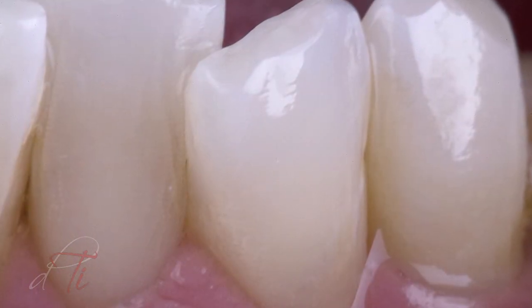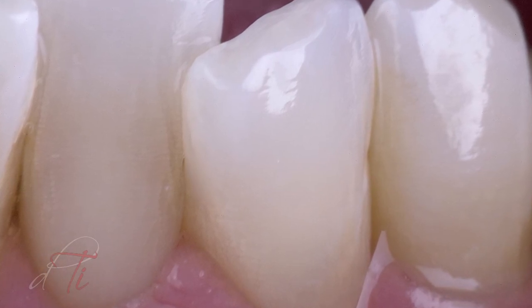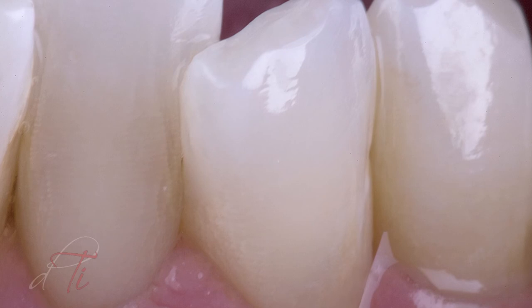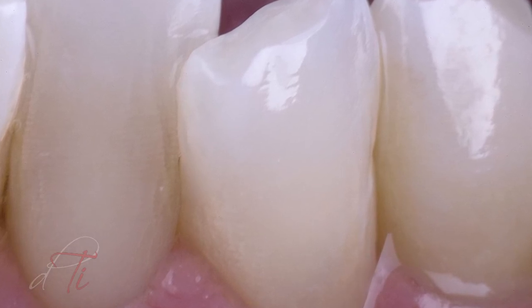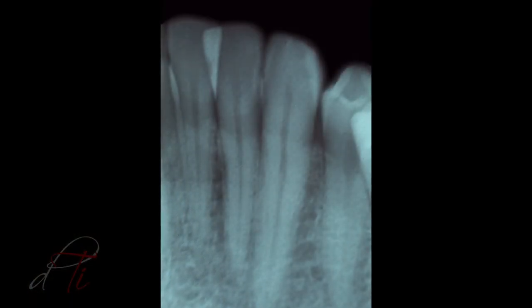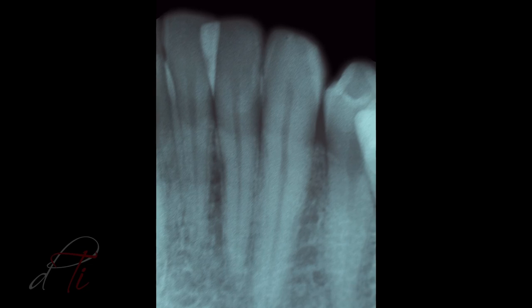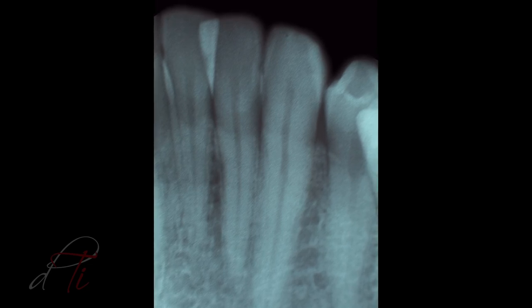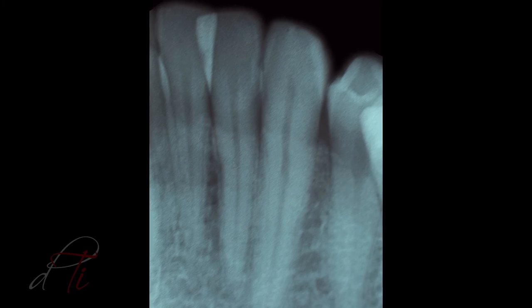The following restorative procedure demonstrates the optimal aesthetic results that can be achieved in the interproximal zone through proper adhesive protocol and a simplified application of flowable composite resin. Also notice the radiopacity of Genial Universal Flow is similar to enamel, which makes it easy to evaluate the interface and to identify recurrent caries.